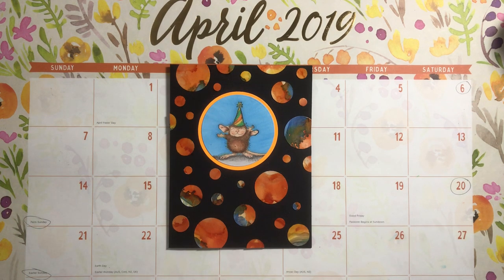Hi everybody, it's Amalia and I'm here today with the April 2019 House Mouse Collab with Crafty Bean.